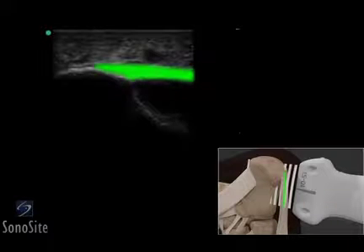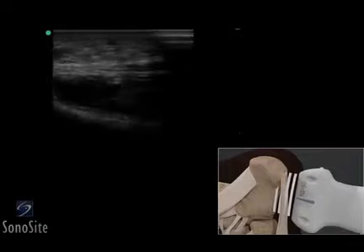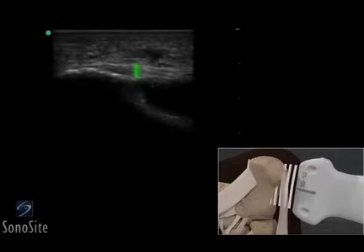The plantar fascia can be seen as a hyperechoic, linear, fibrillar structure that begins at the calcaneal cortex and extends through the base of the foot. The thickness of the plantar fascia should be determined at the proximal end of the fascia at the calcaneal attachment.